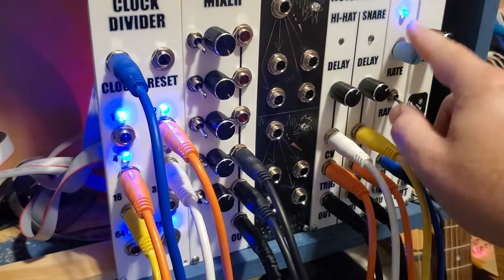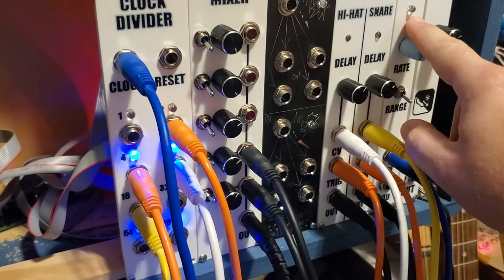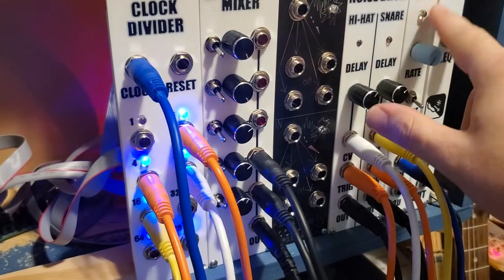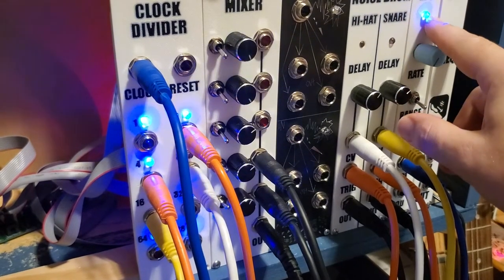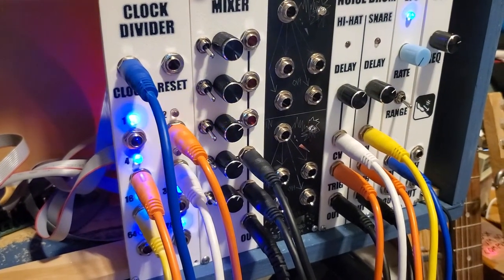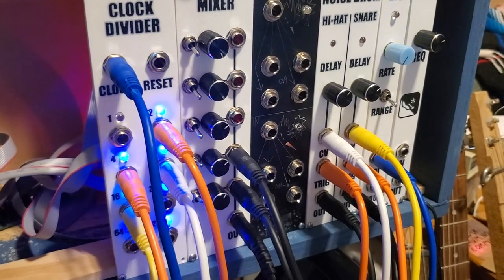I'm still not entirely sure about the timing here. I think this LED on the LFO might be reversed but I'm not sure why, so something to look into. But for the most part I'm calling this a success.